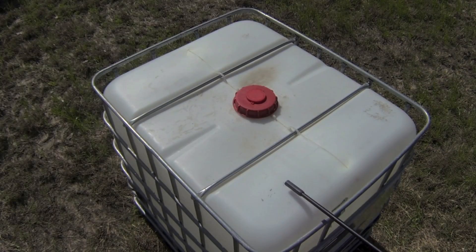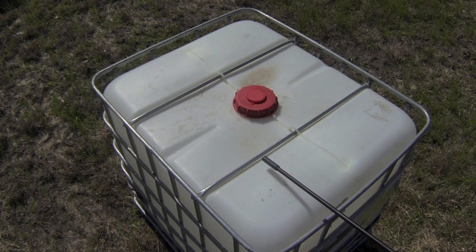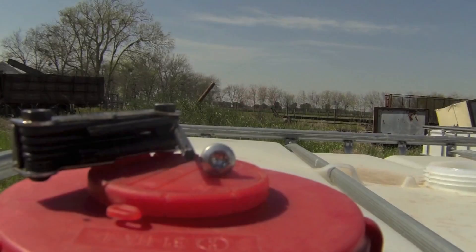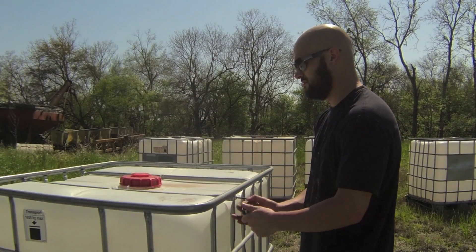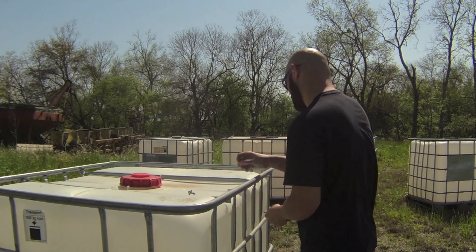Once you get your tank, there are two bars that run along the top of the tank. You'll need to remove these in order to get the tank out of the cage. To do this you'll need a torx screwdriver, which looks like a six-point star. There are four bolts holding your tank in, so the first step is to remove these.